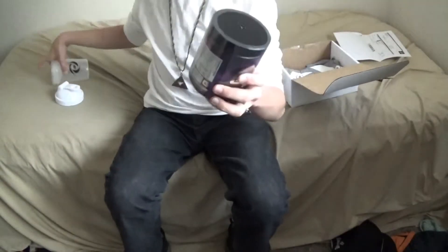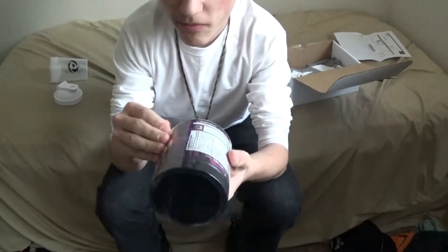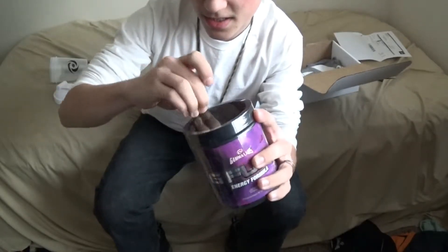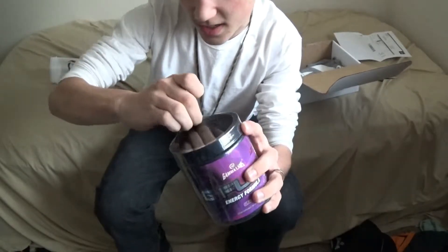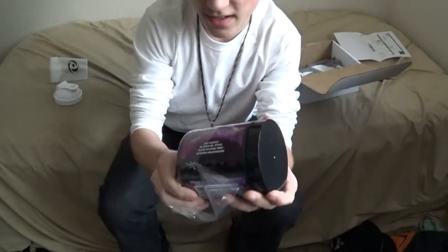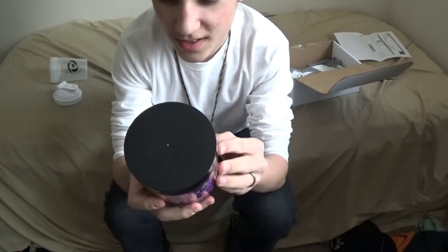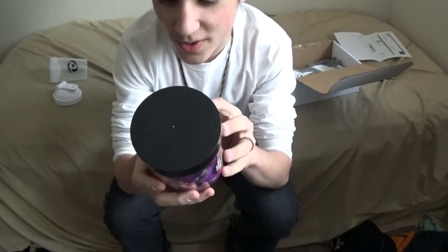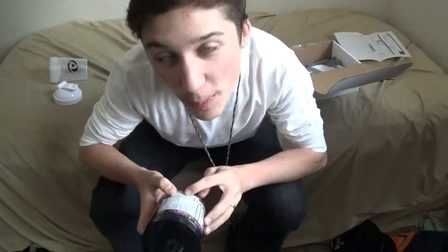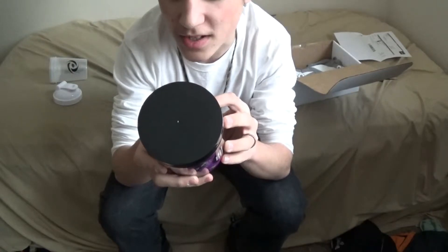Then you got the GFuel itself. We're gonna open this up. There we go, nice. Ooh, that feels so nice. Do not exceed recommended dose. Not intended for persons under 18 — oops, too bad. For those with a medical condition, consult your physician before using this product if you are pregnant or nursing or taking medication. I don't take medication.